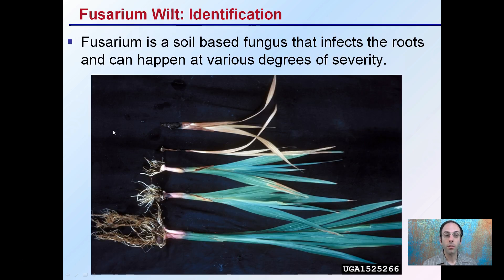The identification of Fusarium: it's a soil-based fungus that infects the roots. It can happen to various degrees of severity, so it's not just a one-size-fits-all. We're looking here at very severe cases, and here very mild cases. This variance makes it a little hard to identify at times.